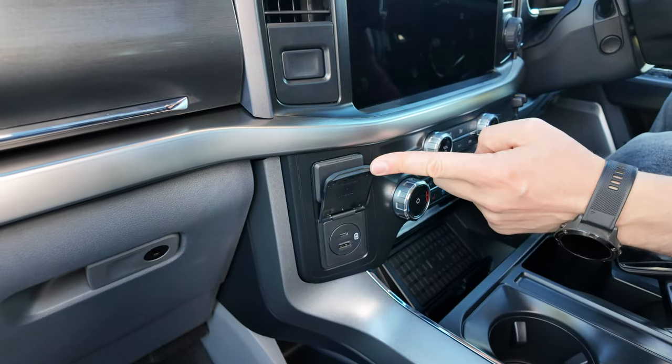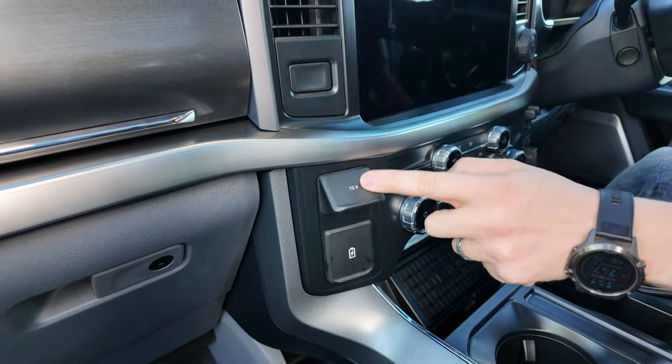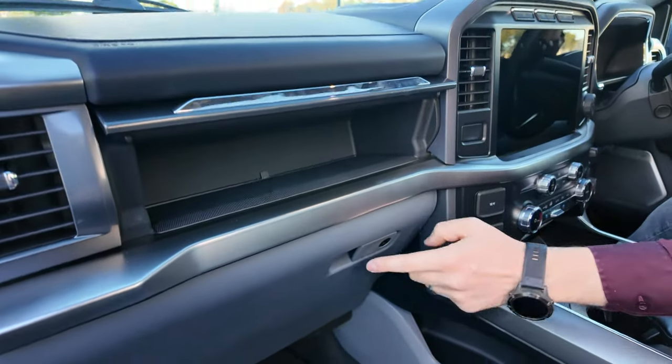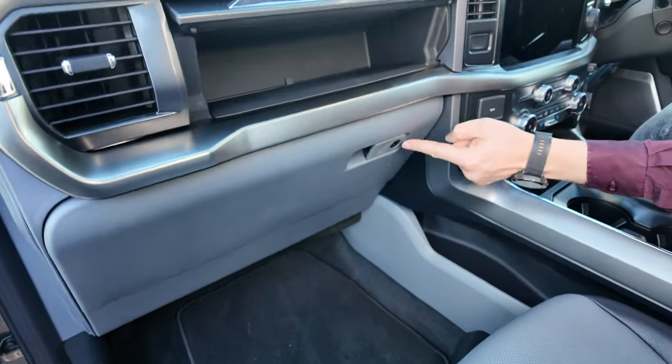You get USB-A and USB-C charge points, a 12-volt charge point. There's a button that releases the top glove box, and then the bottom glove box has a more traditional release and can also lock.